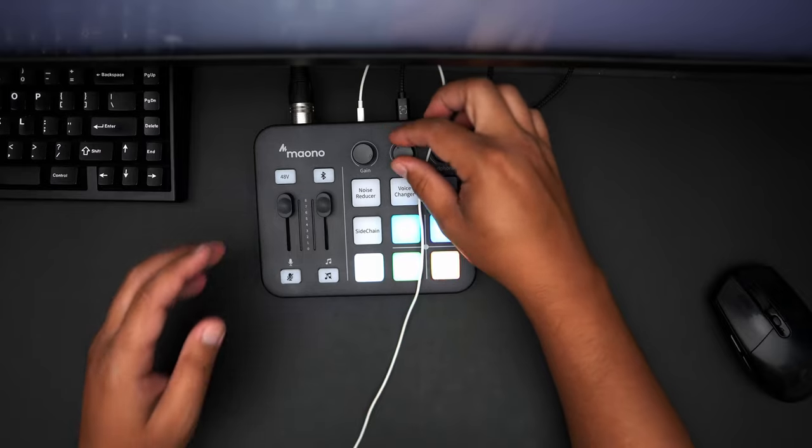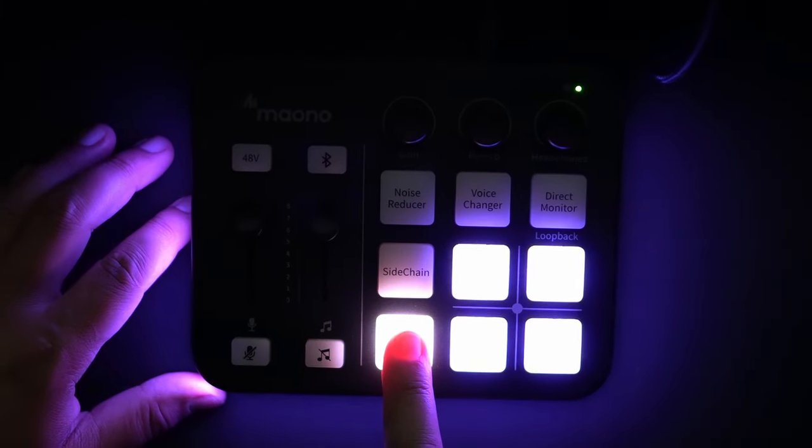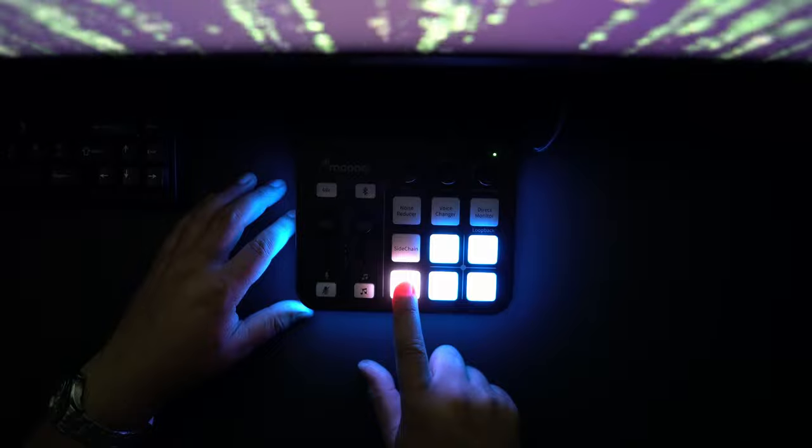Next to the gain knob is the reverb function — this gives the sound of an echo, or when your voice bounces off the walls in a large room. It's a really cool feature for those that like to use audio for recording music, vocals, or singing karaoke. The last knob is the headphones knob, which controls the volume coming out of the interface into your headphones — for me this is the best option for fine-tuning your audio when using audio interfaces. Under those knobs is a set of buttons for noise reduction. For dynamic microphones which are already noise-reducing you don't really need this, but for condensers it's nice to have. The first option cuts off the beginning of audio before talking slightly, and the second cuts it out a bit more.